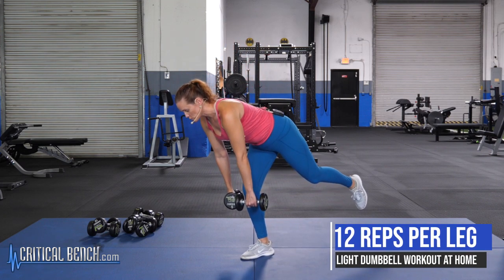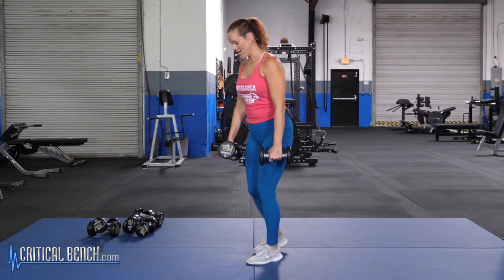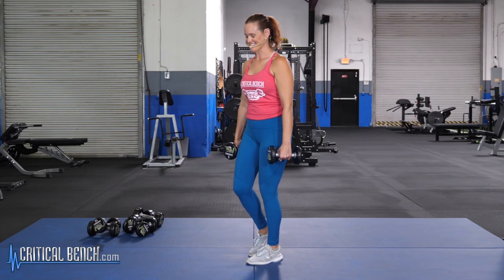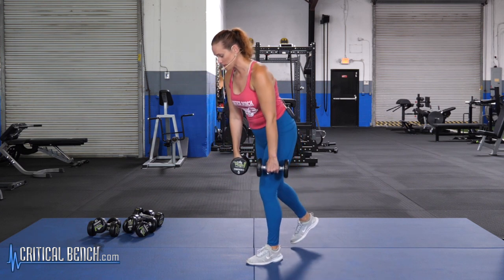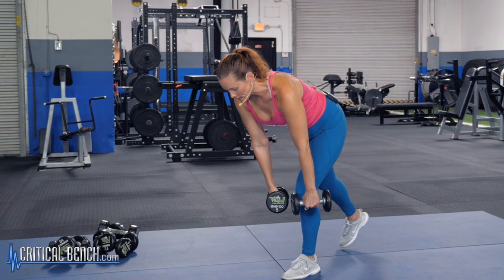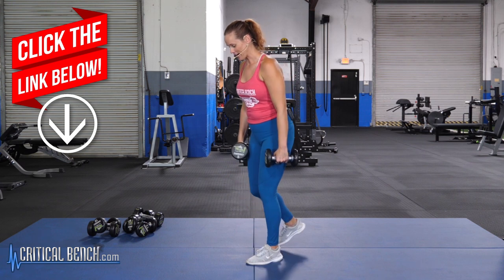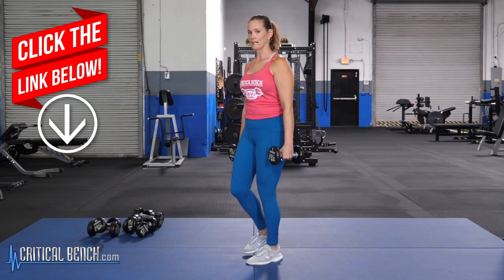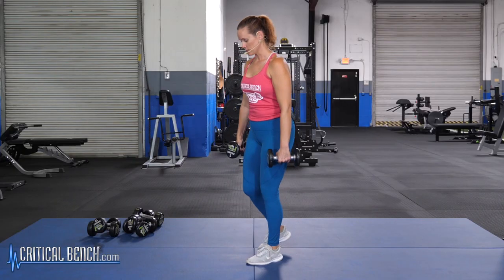Your goal is 12 reps on each leg — once you do one side, you've got to even it out on the other side. The second leg is going to feel harder, so do your easier side first. Use that back foot to catch your balance anytime you need to. Make sure you're coming all the way back up — don't just come up partway. Stand all the way up to really work through the glutes and get that booty working.